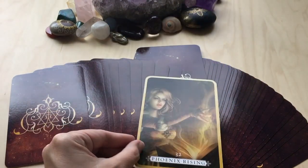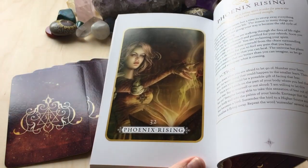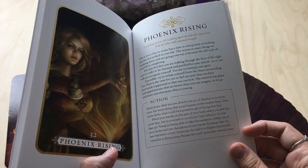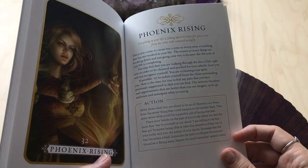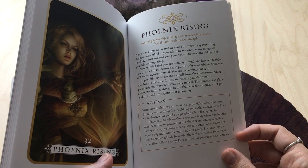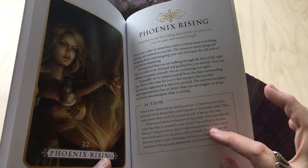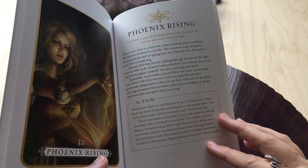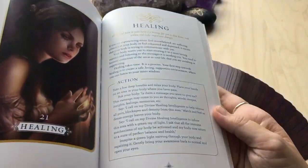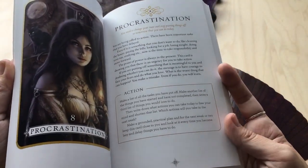Phoenix Rising — that's card 32. So in the guidebook, we have the full colour, full page art. And then we've got: 'Everything in your life is falling apart in order for you to rise from the ashes with renewed strength.' I don't feel as though that's happening with my life. And then it says: 'It's not a time to create, but to sweep everything that is not working for you in your life.' That makes sense — like the reasons you're walking through the fires. And then there's an action here: writing what you're afraid to let go of. That's really cool — it looks like for each card you get a little bit of information and then an action. I do like that it's action-orientated — there is actually a step forward with helping your healing process.